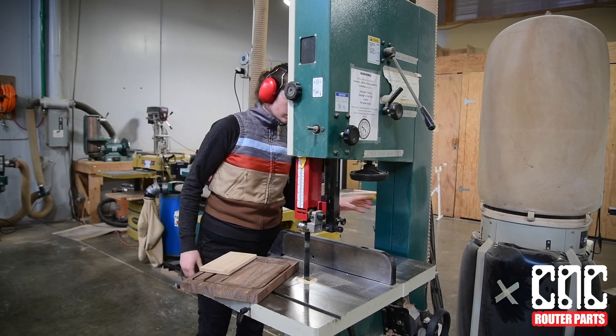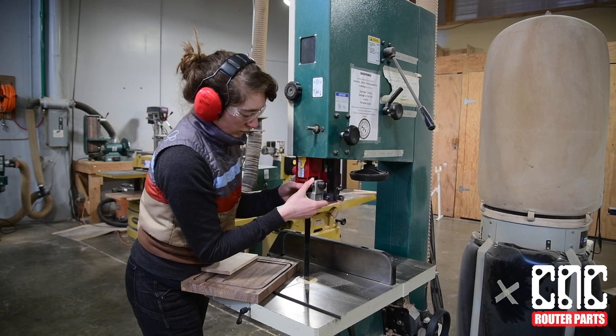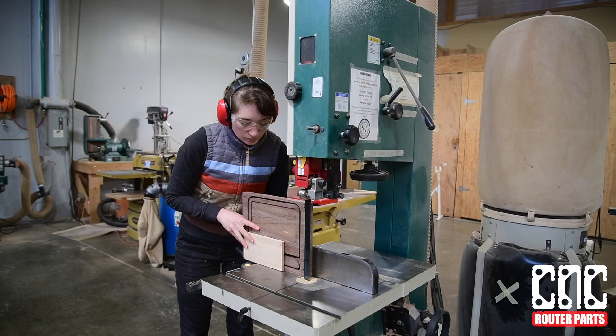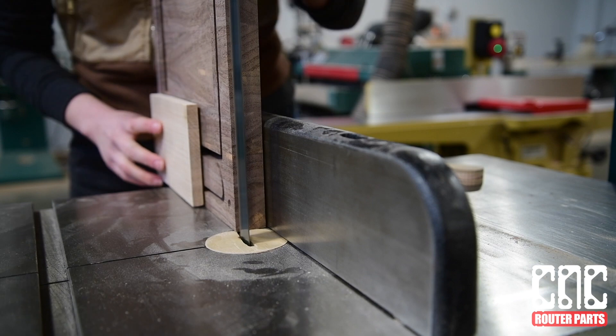We happen to have a large bandsaw in our shop that's handy for re-sawing and for projects like this. If you don't have access to one, no worries — you can use your CNC to remove any excess maple, similar to as if you were leveling your spoil board.